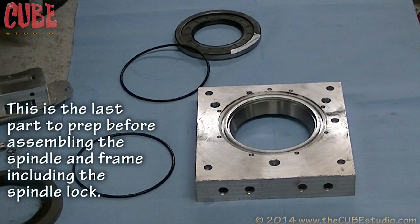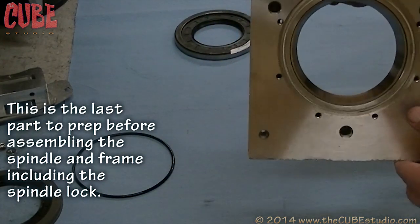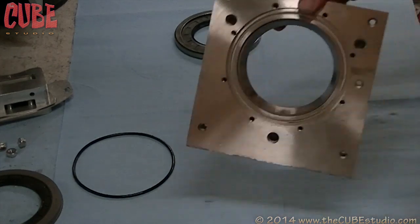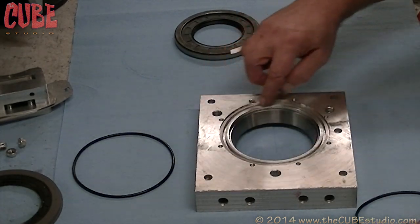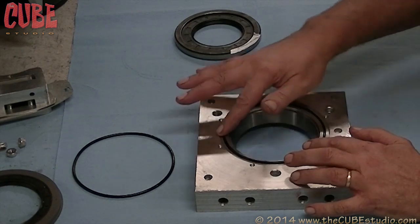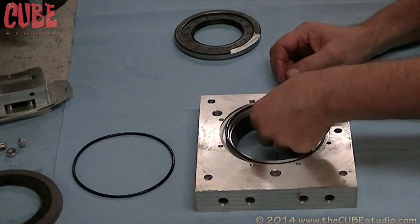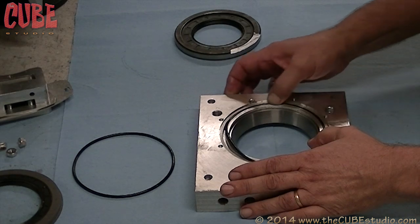Today we're doing final assembly and actually putting things together to stay. This is the rear frame of the Ultra T with the tapered roller bearings. In an earlier video we pressed in that outer race for the rear bearing. Here's an O-ring groove — the first thing we have to do is seat the O-ring in there. A tip: when putting O-rings in a groove, don't push them around the groove in the normal direction or you'll wind up with too much O-ring on the other end. Push it backwards so you end up a little short, then rub it in.